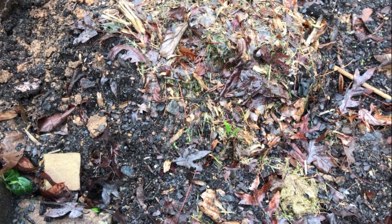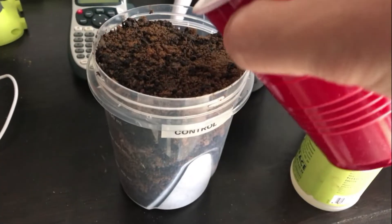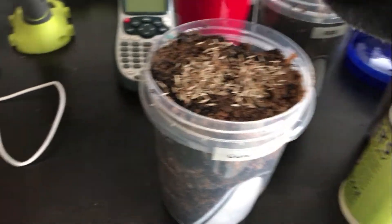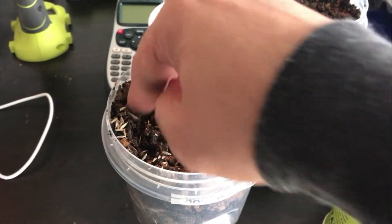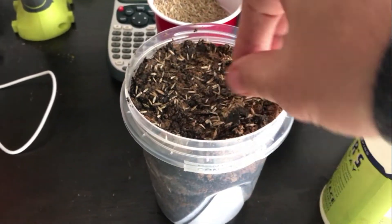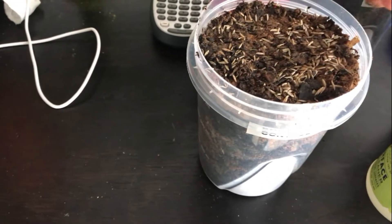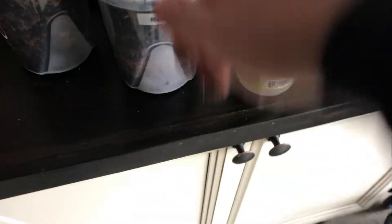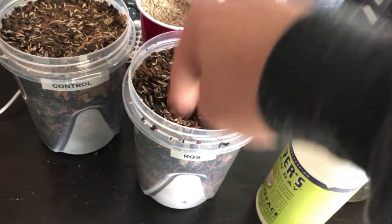I want to fill it up as much as possible to get a good root profile. I'm going to put just a little bit of grass seed in here and try to spread it around — pat it down. I'm going to throw some peat moss on top afterwards. I definitely want to get seed around the edges because I want to see the roots through the plastic. Now here is going to be my RGS container, so let's put a little bit of grass seed in this one and pat it down.